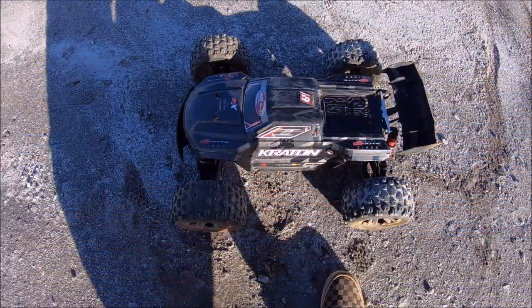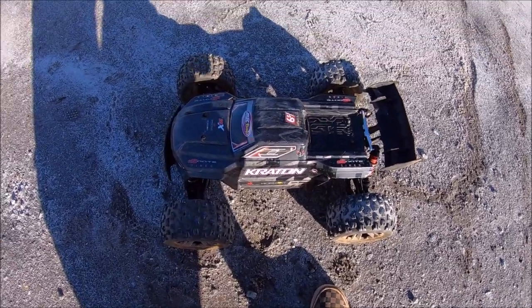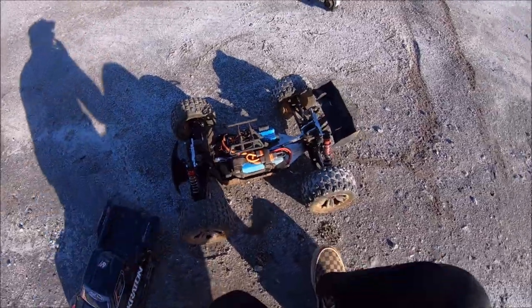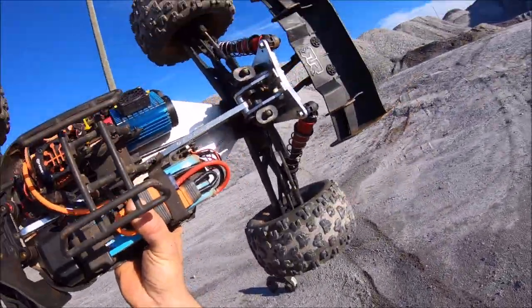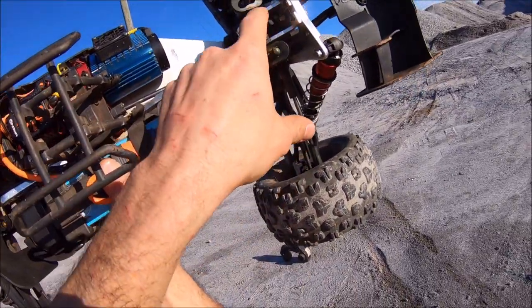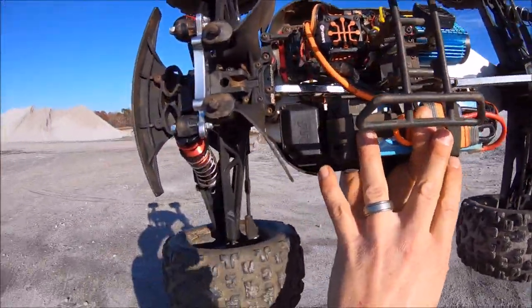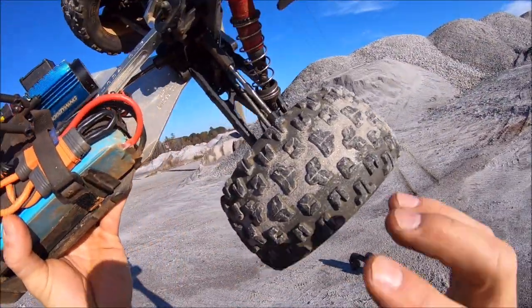What's up guys, Eric here with the Arrma Kraton EXP. Kind of anxious to give her a quick run — this is going to be a short video. I've been dying to get out from the holidays, everything's been so hectic. She does have the M2C EXP towers on here, braces, chassis, and the rear tower brace right here, which I strongly recommend. I'll put a link for all that in the description, and also the new M2C 4140 tool steel outdrives.